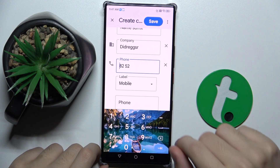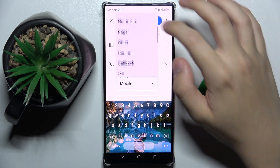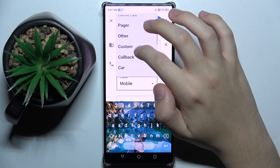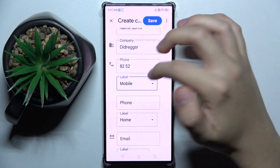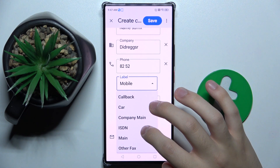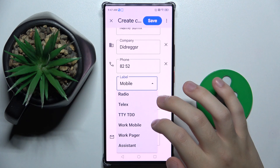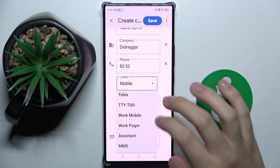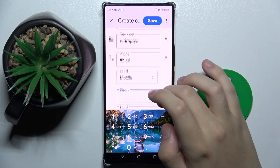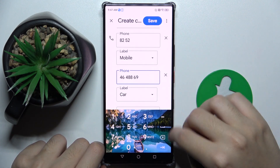We have the phone number field and we can choose if it's mobile, home, work, work fax, home fax, pager, other, custom, callback, car, company main, ESDN, main, other fax, radio, telex, TTY/TDD, work mobile, work pager, assistant, or MMS. We can have multiple numbers on one contact.